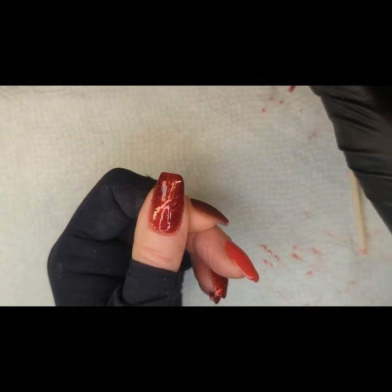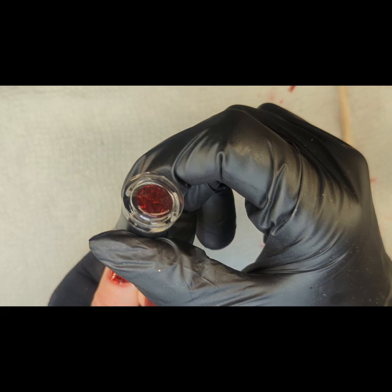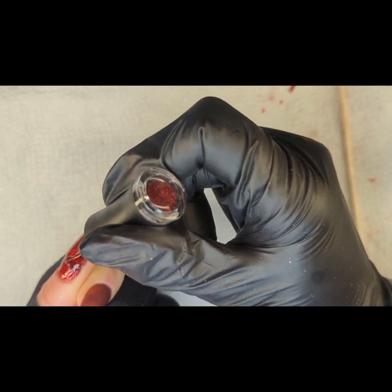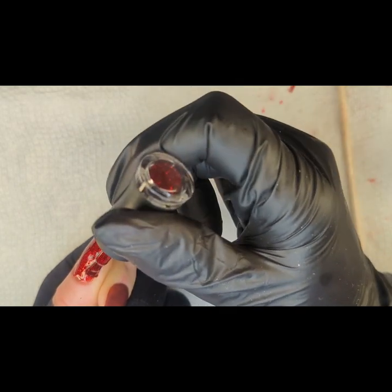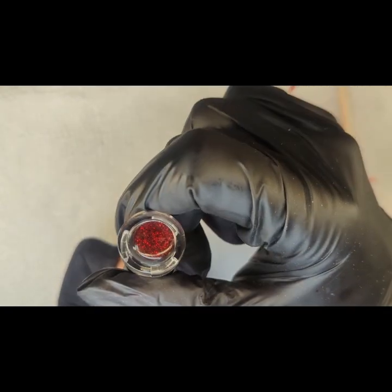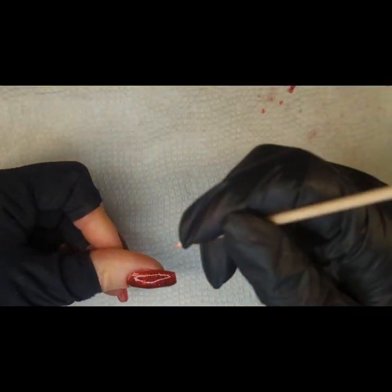Look at that red glittery goodness. This is just stunning — this one might be my favorite. I'm not sure, though, that cat eye is something else too. When I get into that, they're all just going to be my favorite, how's that? Just stunning. Who could ask for a more beautiful red? I am obsessed.